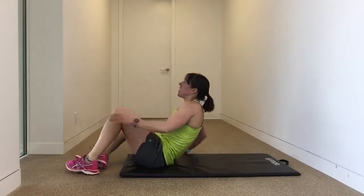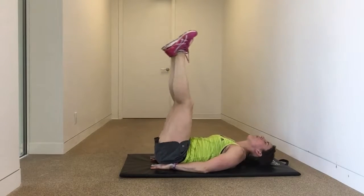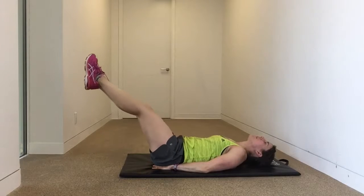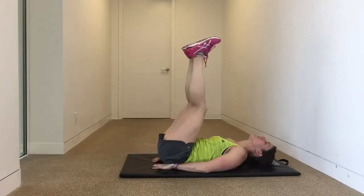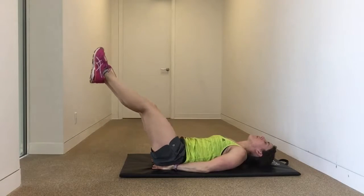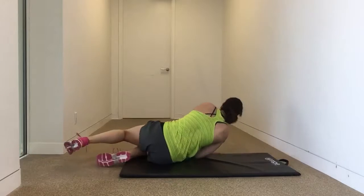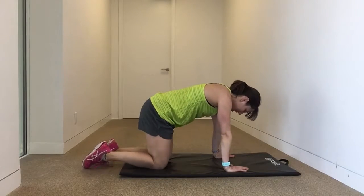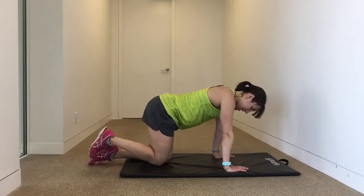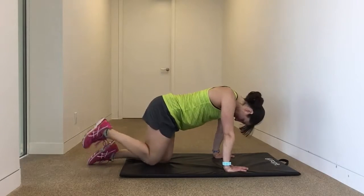Leg lowers — protect the lower back. Keep those legs straight. Nice and controlled. Only looking to do 10 if you're doing it for reps. And we'll finish off with those donkey kicks. I really want to feel the burn, so I'm going to do all one side. Focus on that neutral neck — not hanging your hip down.